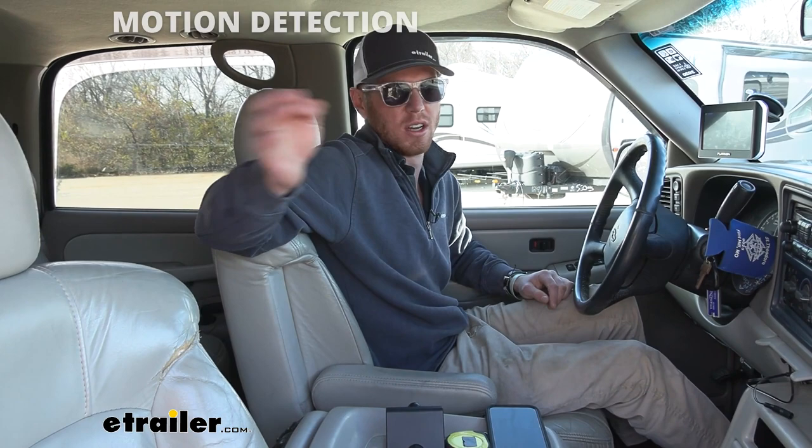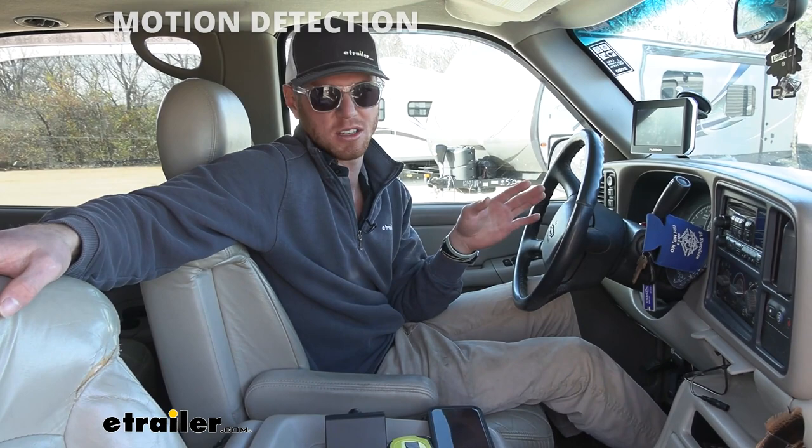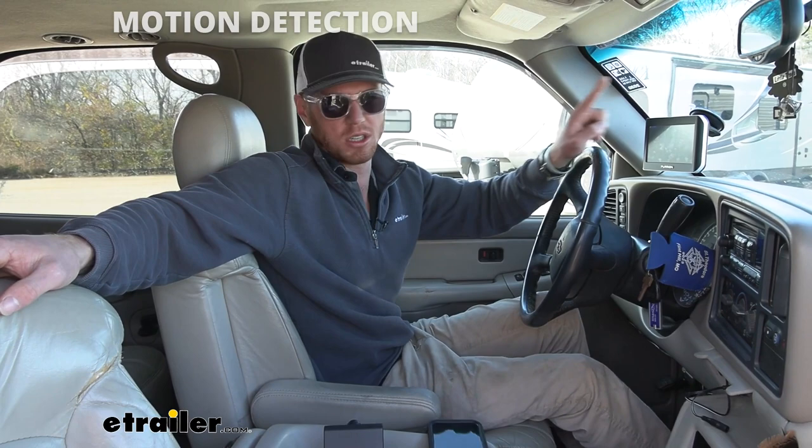It does very well with night vision — it says around 39 feet is what you're going to be able to see at night. There are some lights on the back one which will kind of light up and help you out. There's just a lot of cool features with this system that will come in handy whenever you're backing up, just to give you peace of mind so you can do it flawlessly. That's kind of a big thing for me — I want to look like I know what I'm doing, and this is definitely going to help with that.